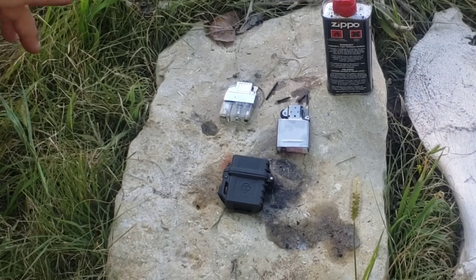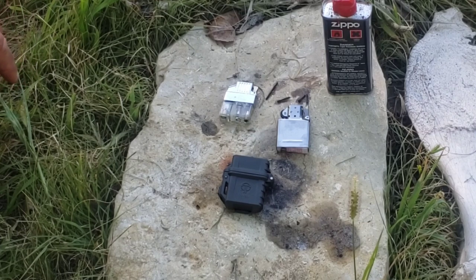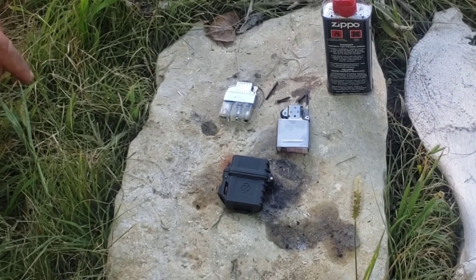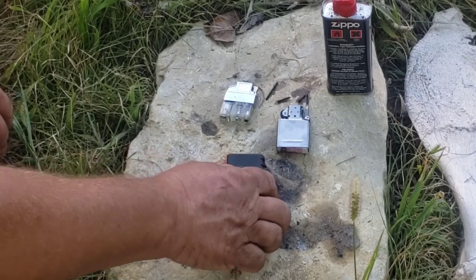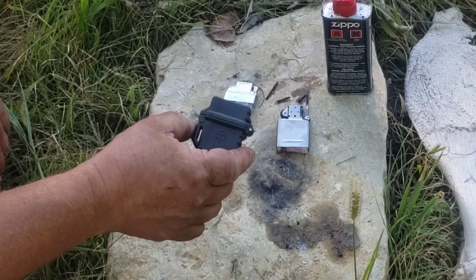That kind of broke me of carrying a Zippo right there. I still have the original Zippo I've got — it's sitting up on a shelf. I look at it every now and again and just say, 'Oh nope, not today.' It's funny now; it wasn't funny then.